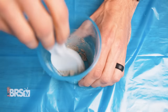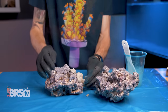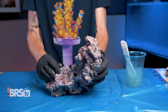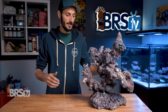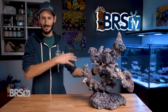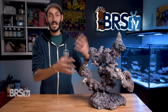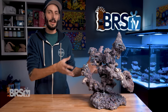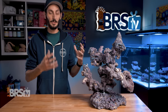Once you're happy with your aquascape, I'd recommend using some super glue gel, putty, or even 400 mortar to permanently affix the contact points between the rocks to solidify the scape. With that said, the support rod actually does a really good job of making sure that the aquascape is stable and it's not going to tumble. So if you'd rather be able to change things up in the future, or just don't want to go through the process of gluing everything, you could leave it and it'll be relatively safe.